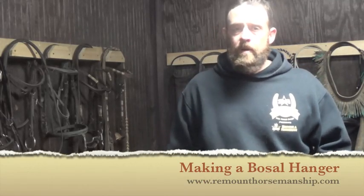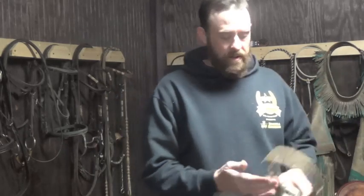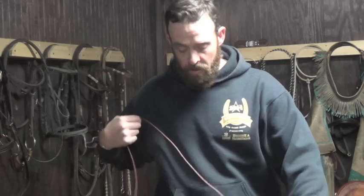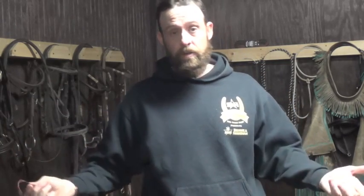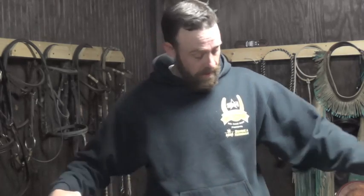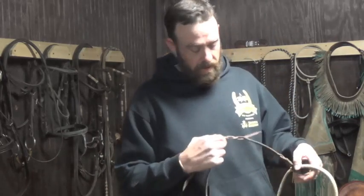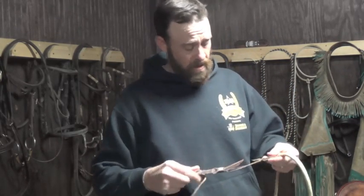Hey guys, Richard Scanlon with Remount Horsemanship. I was cleaning my tack room the other day and I noticed that one of my bozal hangers needed to be replaced. So I make my own bozal hangers out of saddle strings. You can buy your own, you can spend as much money as you want on them and get them as fancy as you want. But I make my own. I have them on my bocilitos, I have them on my cavisons, and I've used them for a long time.